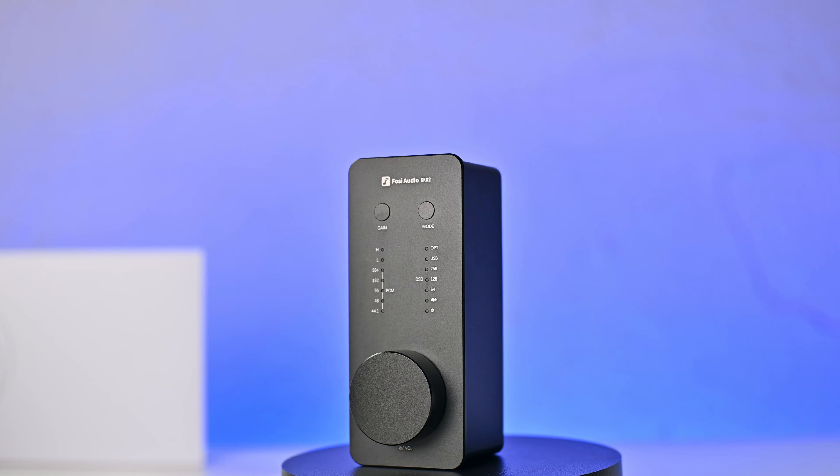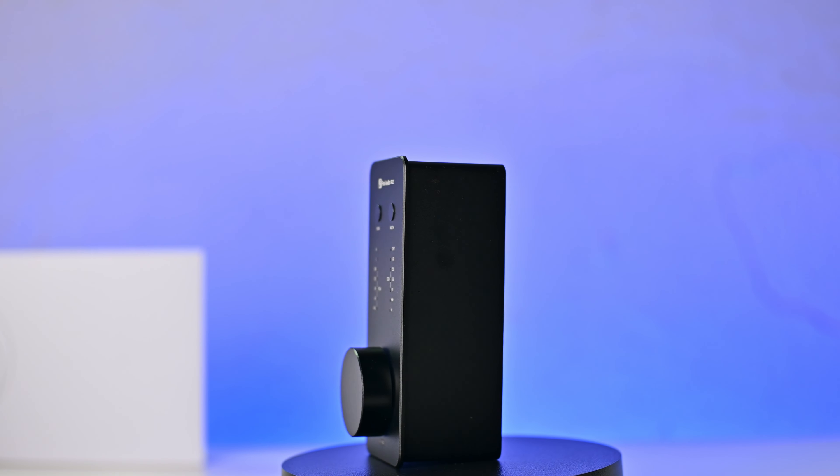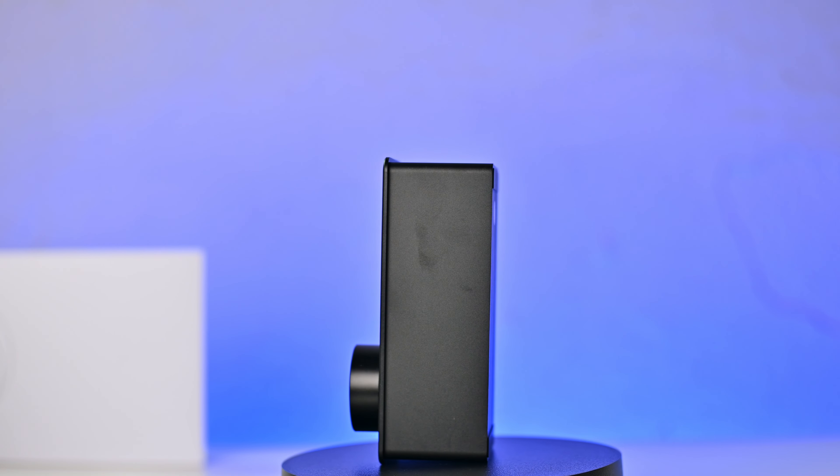Final verdict: I love it. For a sub $100 DAC, the SK-02 brings a lot of convenience to my workflow and it sounds great. It has an incredible sound which livens up and brings clarity to all segments of the frequency range. I definitely recommend it. If you're interested in getting one, I'll leave a few buying links in the description which you can use to purchase and also help the channel at the same time. If you found this video useful, give it a thumbs up — otherwise I'll see you in the next video.